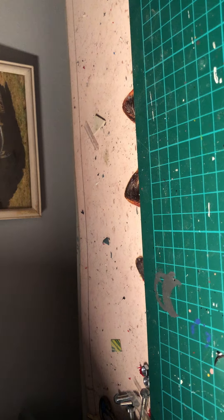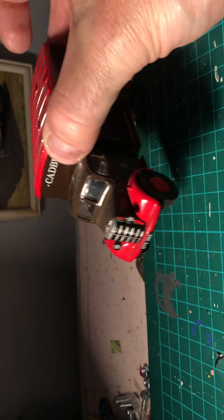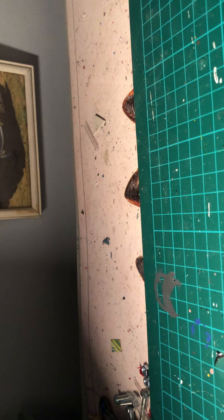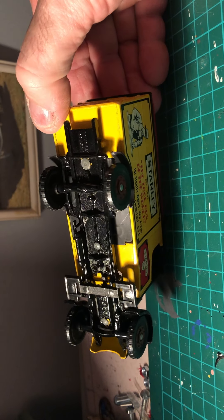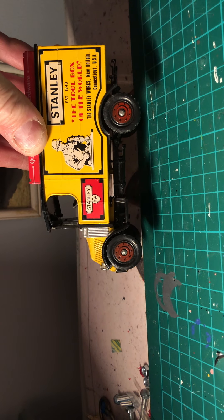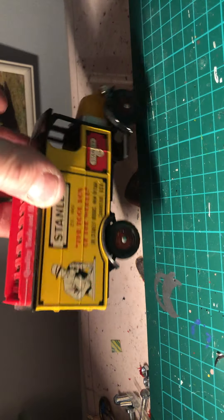One more down here - I believe it's Corgi again, but I think it's a Renault by looking at the front of it. I'm sure some of you people on here may put me right. It says 'Stanley the toolbox of the world' on it, left-hand drive, good condition - on to the shelf.